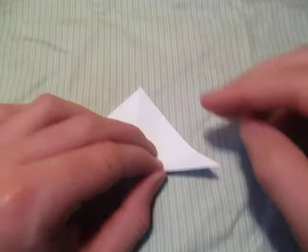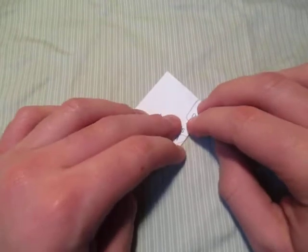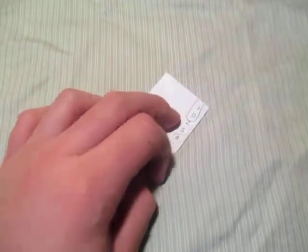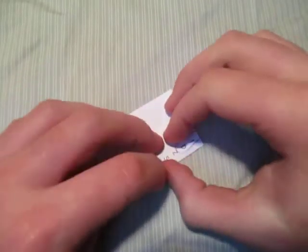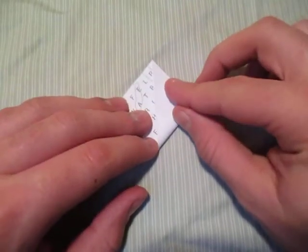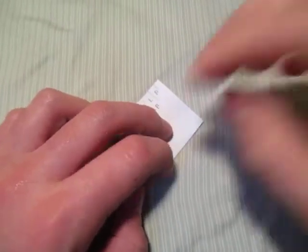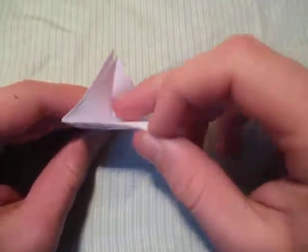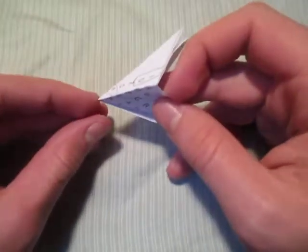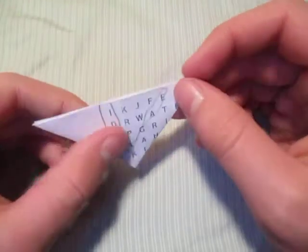Now let's fold this point up to that point — just like this. Turn over right to left, and now let's fold this point to that point. Now open this up right here — put your finger inside, open it up, put it all the way to the back, and flatten it down like this so we have a triangle.